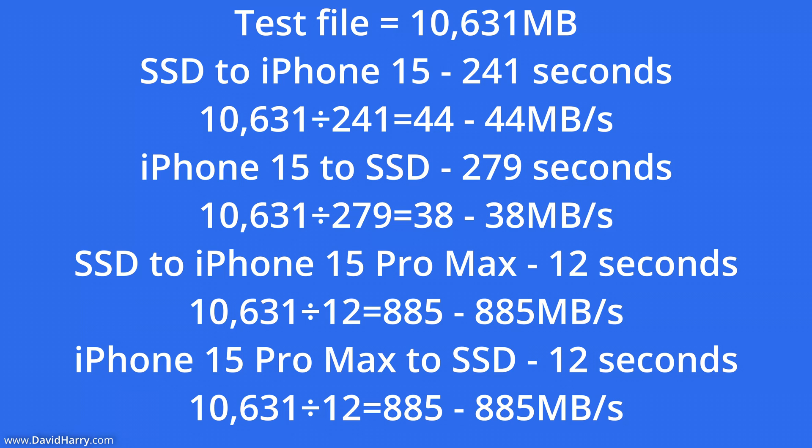Going from the iPhone 15 to the SSD took 4 minutes and 39 seconds, which is 279 seconds. Dividing 10,631 by 279, we get 38 megabytes per second. Going from the SSD to the iPhone 15 Pro Max took 12 seconds, so dividing 10,631 by 12, we get 885 megabytes per second. And going from the iPhone 15 Pro Max to the SSD was exactly the same — 12 seconds — giving us 885 megabytes per second again.